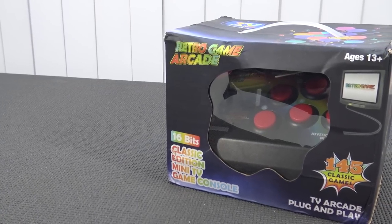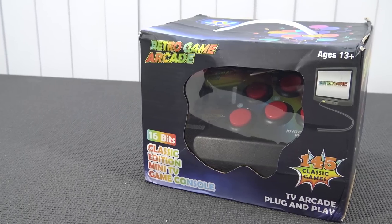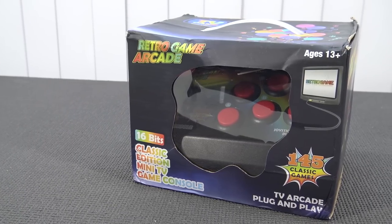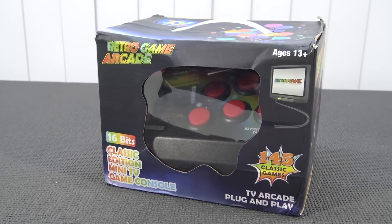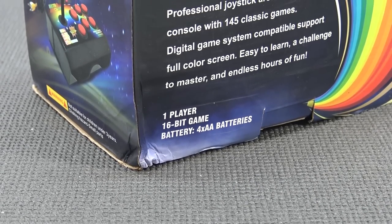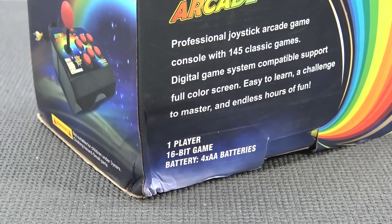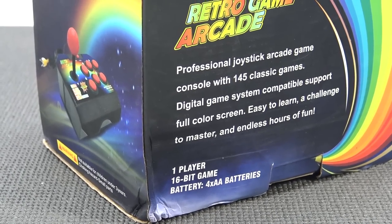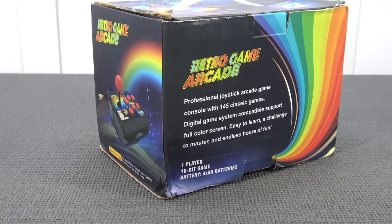This is a plug-and-play device and I have no idea why they're still making these things. Maybe there are collectors out there — let me know in the comments if you're a collector of plug-and-play devices. In total, 145 classic games, so that's quite a lot, but I'm curious what kind of games. It seems to be needing four double-A batteries, and 16-bit games — that's something you don't see very often. It is only for one player, so we don't have the option to plug in an extra controller. If you want to play together with your buddy, nope, it is not possible.